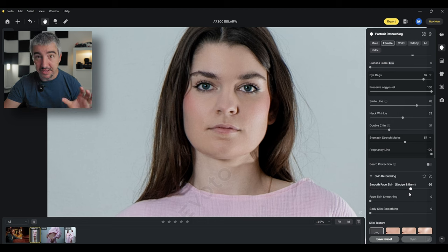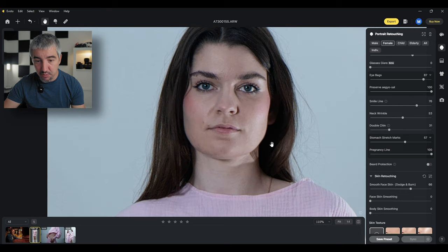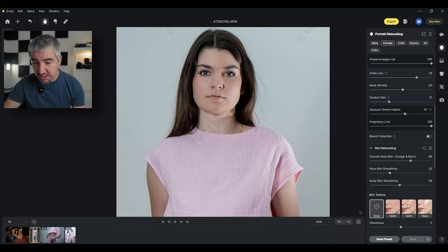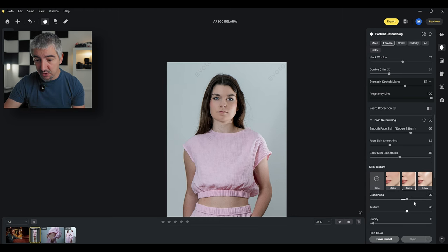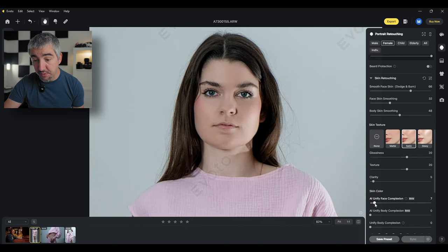Then we go to skin retouching, which is very important — you don't want to push this too far. Dodging and burning redistributes the dark and bright areas on the skin. Before and after — it's a much cleaner image. Body skin smoothing, and I can even change the skin texture: matte, a little bit of shine, more shine. Evoto naturally follows the lighting as it was in the scene, so it knows to brighten certain areas. I can change the glossiness, texture, and clarity.